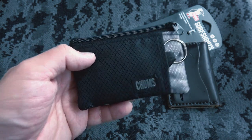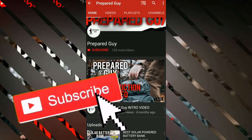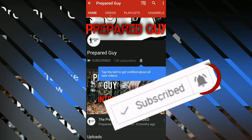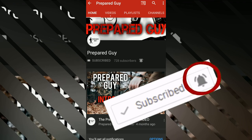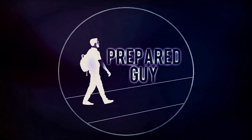Thank you guys for watching, and until next time, stay prepared. If you haven't already subscribed, please feel free to smash that subscribe button and click the notification bell to get notified each week when new videos come out — new videos every Friday at 6 PM Eastern Standard Time. This has been the Prepared Guy, and until next time, stay prepared.